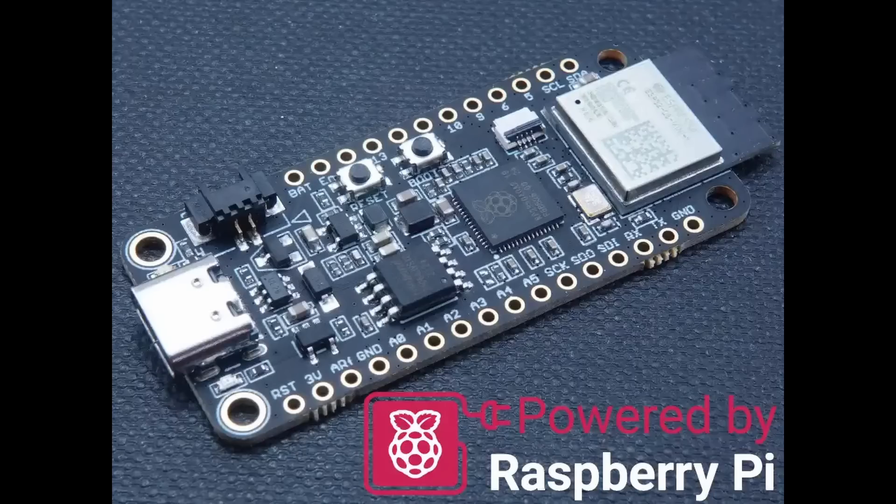I hope you had a chance to look at some of the RP2350 videos that I have recently been publishing. That's the new microcontroller chip from Raspberry Pi. In those videos, I've often referred to the Challenger Plus RP2350 microcontroller board that I've been using, and I've been promising a review of that board. Well, here it is. This video is a review of the RP2350 Wi-Fi 6 BLE 5 board from Invicta Labs. This board has networking built into it, something that the Raspberry Pi Pico 2 doesn't.